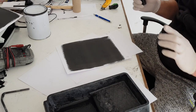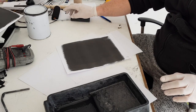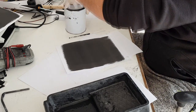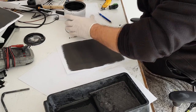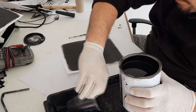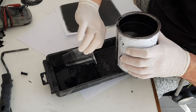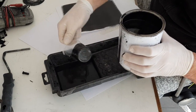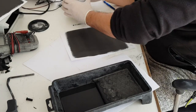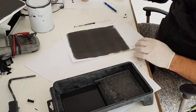To make the second layer you need to leave the first layer for some time until it is dry enough, and then apply the second layer. If you want to make more layers, more layers will also be more conductive. With this ink you can also rub the surface and you will get even more conductivity.